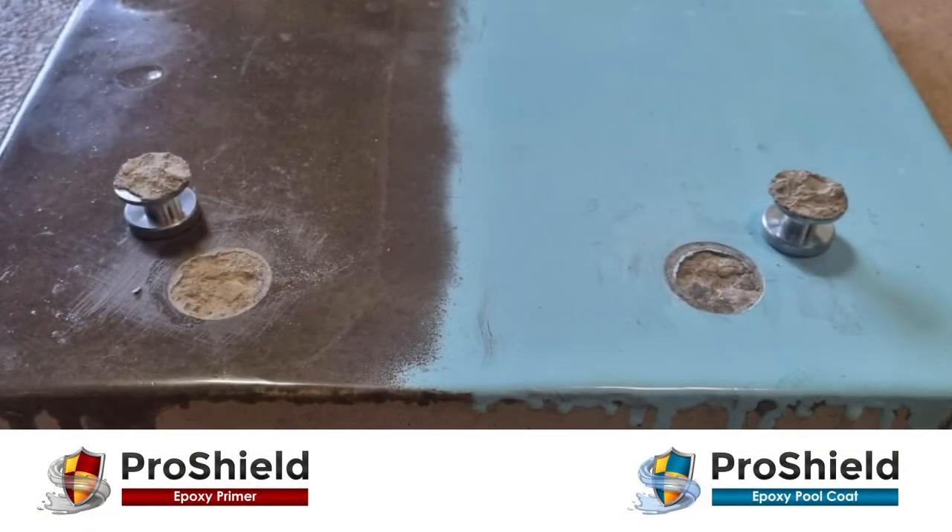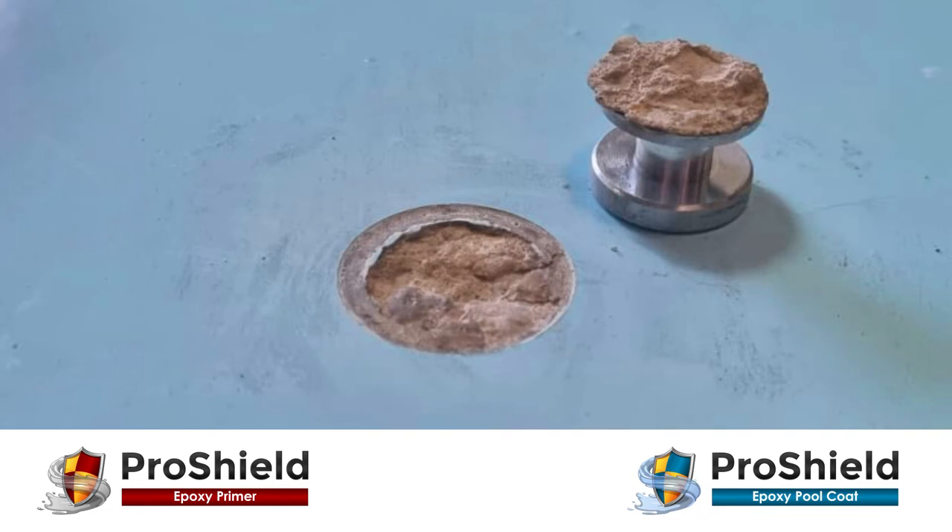To conclude our bond strength tests we have also performed tests on normal concrete. On the left side of this panel we applied our ProShield penetrating primer, and on the right side we applied primer followed by our ProShield top coat layers. The results clearly demonstrate that the interlayer strength of the epoxy layers and the bond strength of the primer to the concrete exceeds the breakage level of the concrete surface — two to three millimeters of the concrete broke loose under the pull strength test at approximately 2 Newton per square millimeter.